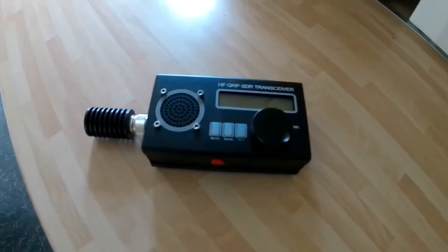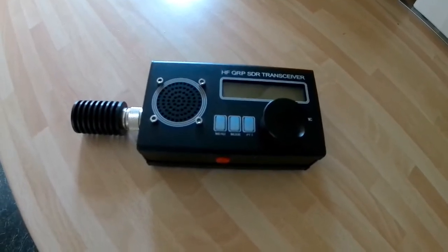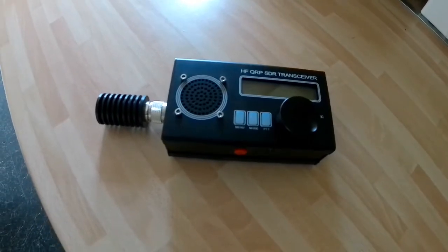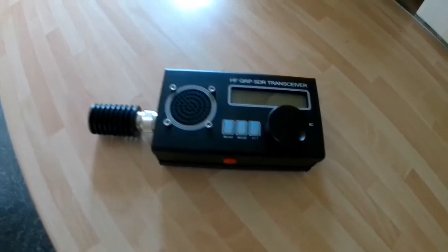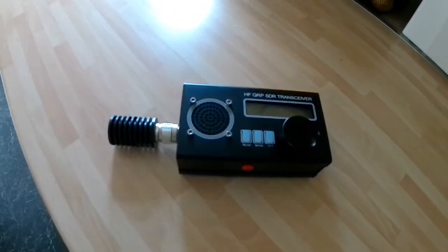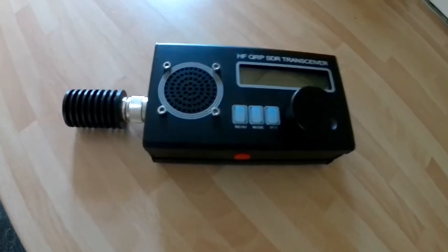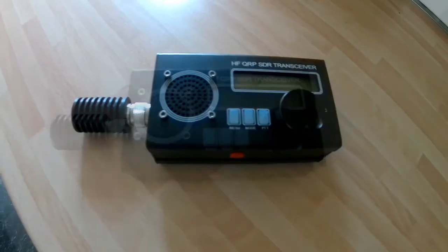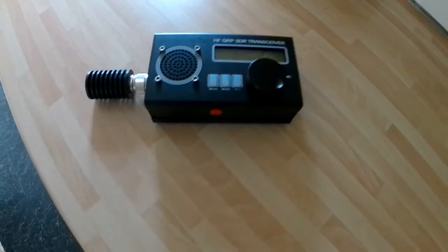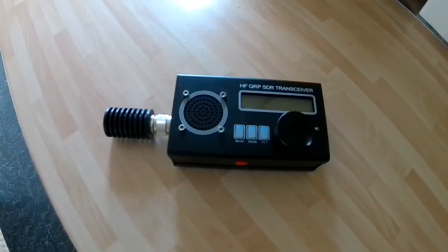The transmit power is supposed to be about three watts on batteries, but this is coming out at eight and a half watts. That's okay, I can cope with more than needed, but it doesn't seem to be able to turn it down in any way. The attenuators all they do is turn the audio down and distort the quality of the audio.